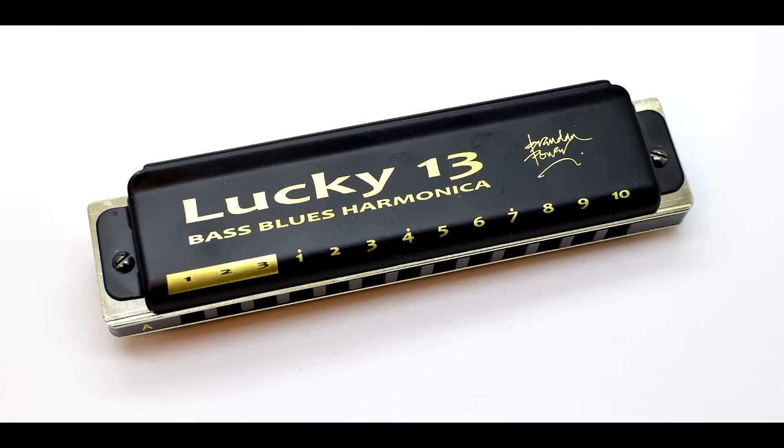Your ears are not deceiving you. This is a four-octave harmonica — the world's first commercially made 13-hole harmonica. It's my Lucky 13.